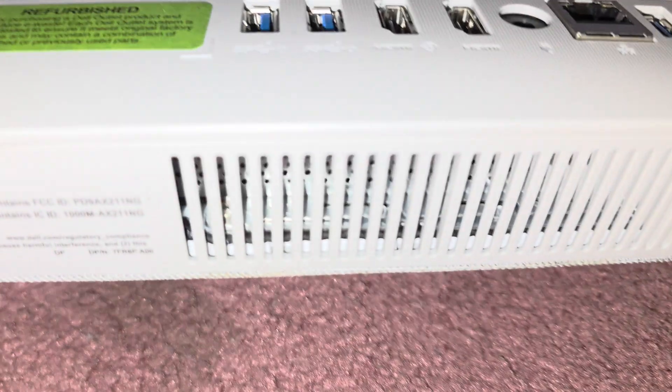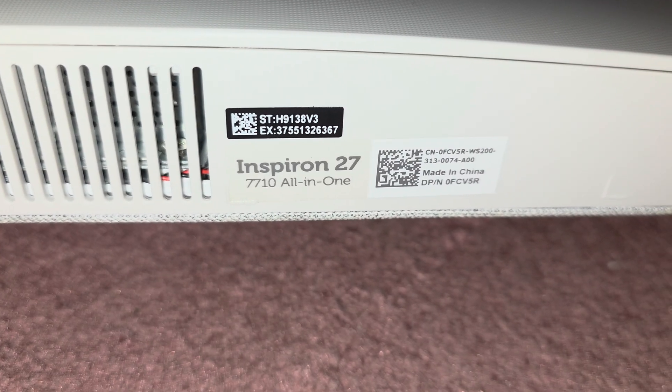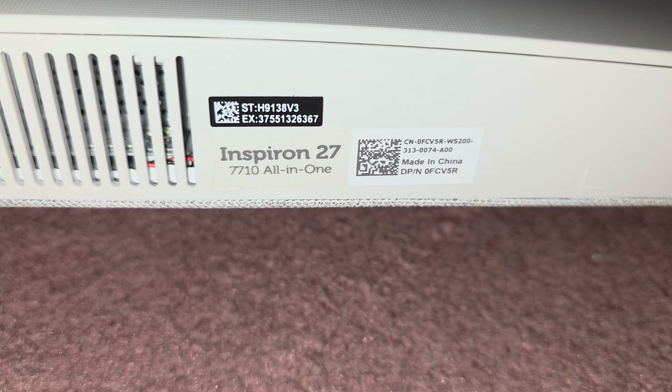I'm going to be showing how to open up and disassemble this Dell. This is an Inspiron 27 7710 all-in-one.